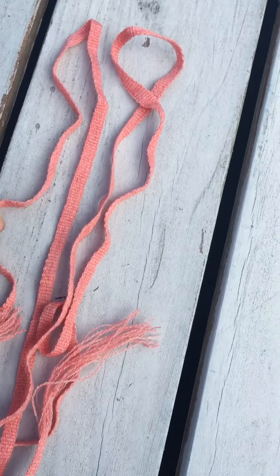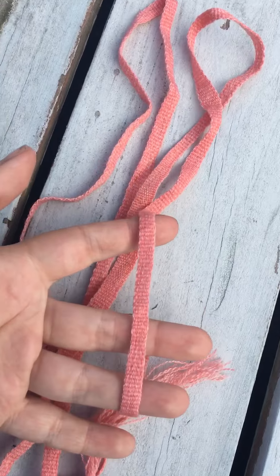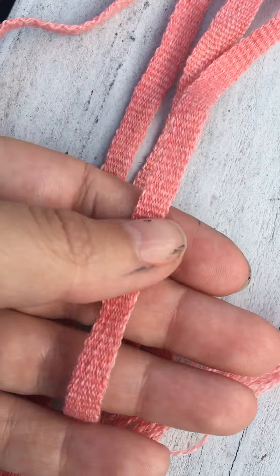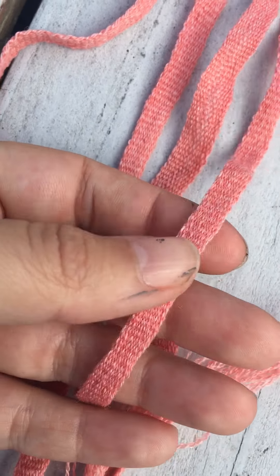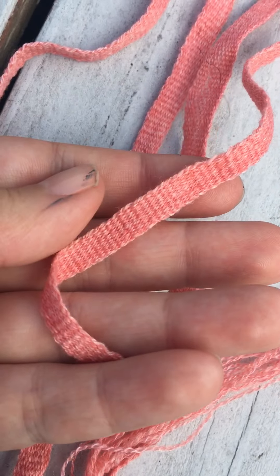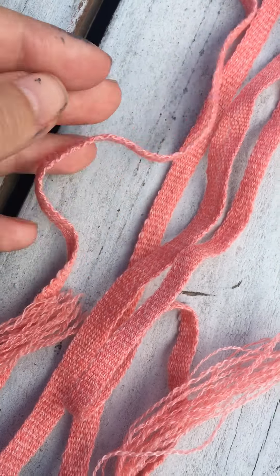It just turned out really nice. I think this is about the size of what would be considered a ribbon. You can just see how tiny the weave structure is here against my hands. This is some of my finest thread, and it just resulted in something really beautiful and really fun.